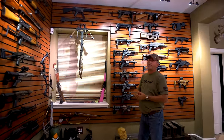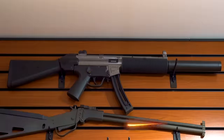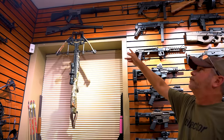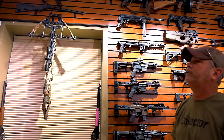Hey guys, this is part two of the walkthrough of one of my bigger gun rooms — check out part one if you want to see the rest of the goodies. First one we're going to start with is a wannabe H&K — it's a replica .22 with a replica suppressor on it. I bought that for kids who come out and shoot a .22 for fun. Below that is a survival gun that breaks down in half, shoots a .410 and I believe a .22.